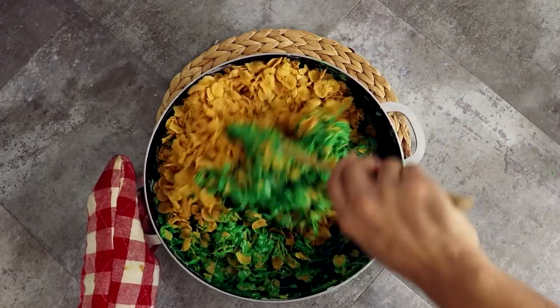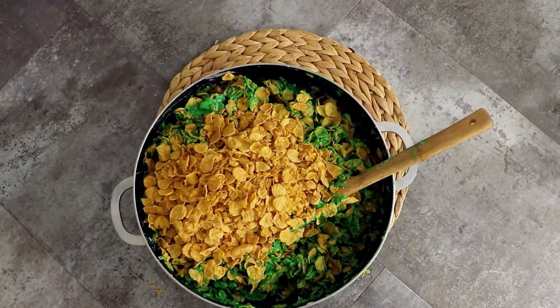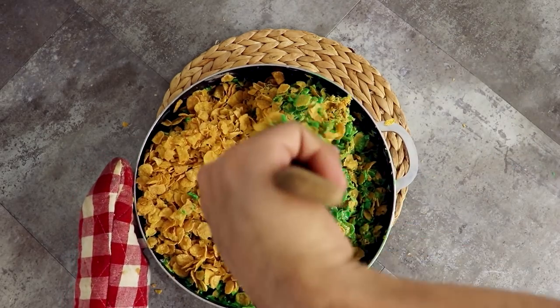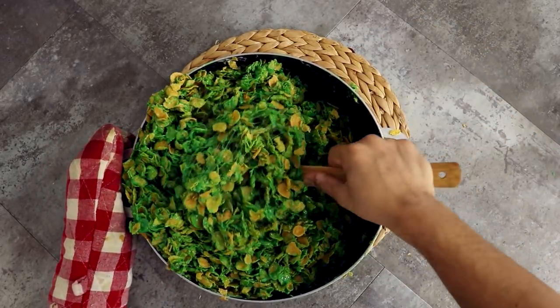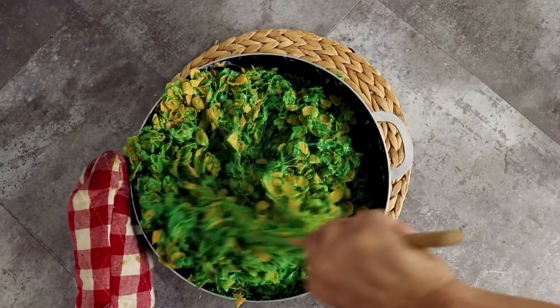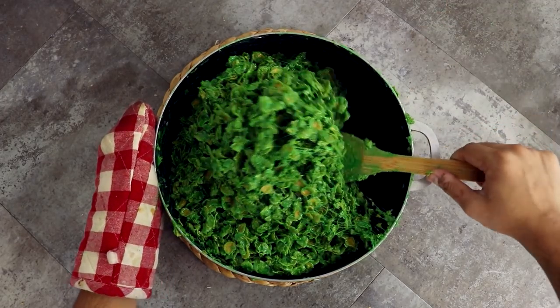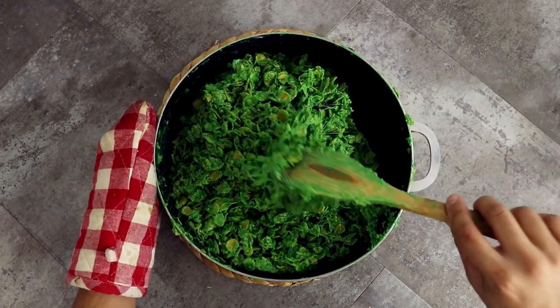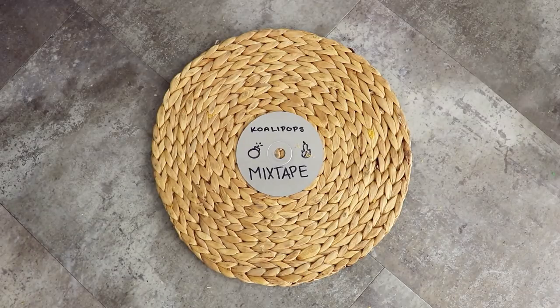Just keep adding more and stirring it in. It doesn't look like the marshmallow is gonna get everywhere, but trust me it will — but also don't trust me because sometimes I'll lie. Mixing this gets really hard; the air gets in between the marshmallow and the cornflakes and it becomes more dense. I had to take a break because I was getting tired — I'm not used to working this hard! I kept mixing it, and when I was happy with my mixture I turned my mixtape off and allowed my cornflakes to cool down for about 15 minutes.